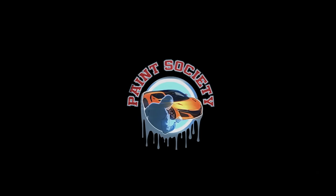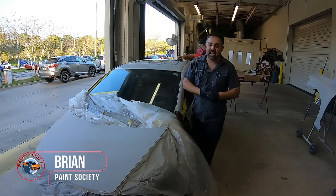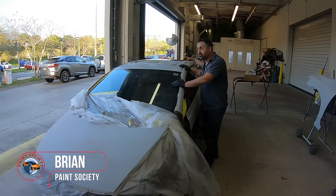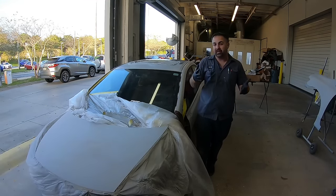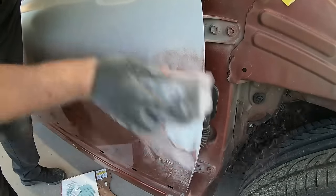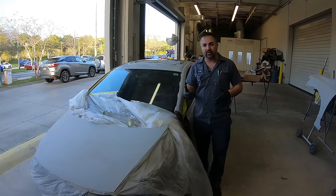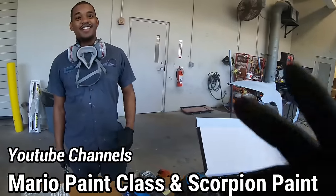Don't overthink it. It's just paint. Welcome back to another episode of Paint Society. This is episode number four where we're getting our project ready for paint. We're going to show you all the tips and tricks today. Last episode you might remember that we finished up all of our Bondo, got it all primed in, and now we're going to show you how to get it all sanded down. We got some help today from Scorpion Paint and Mario from Mario Paint Class.